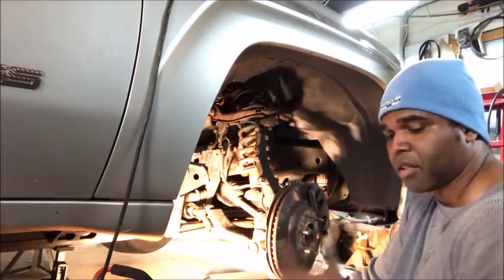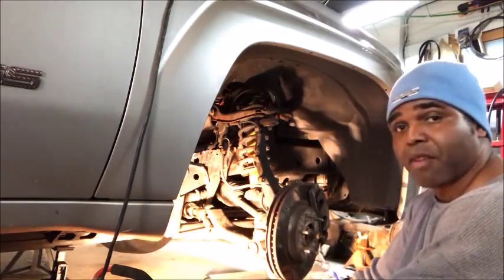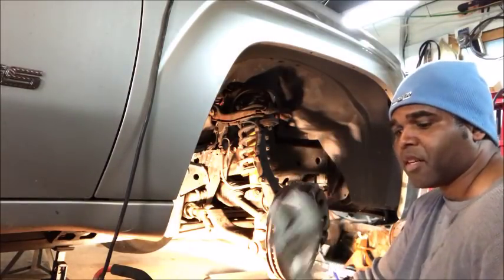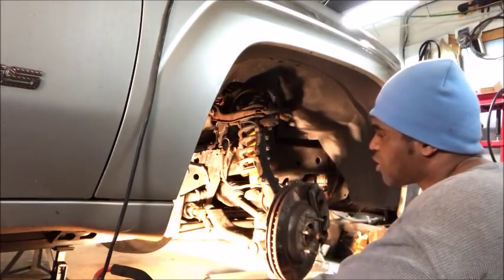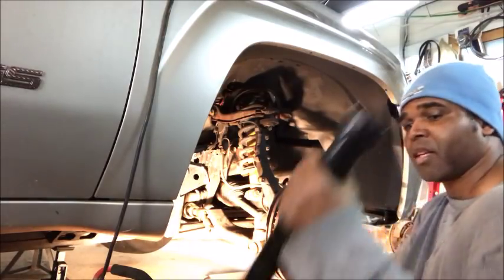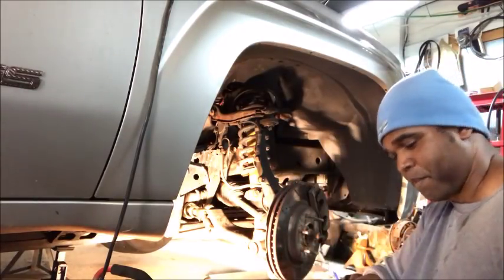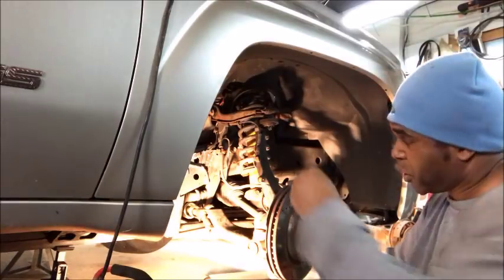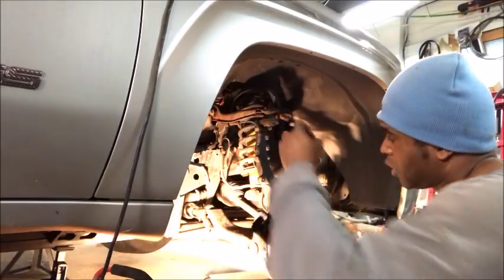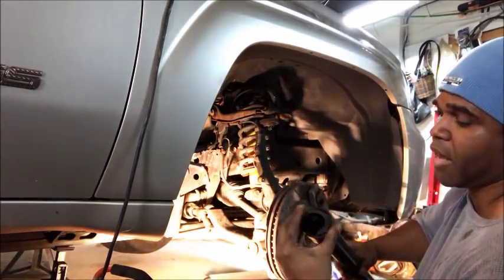To change the inner tie rod, you got to remove the boot and remove the safety plastic piece, and then you're going to see the inner tie rod. You can try to use a standard wrench, but the way the tie rod is positioned it's sometimes tight in there. So the option I'm going with is this tool right here — it has a series of crow's feet. This is a crow's foot that you put over the inner tie rod, and then you put this sleeve over the crow's foot.